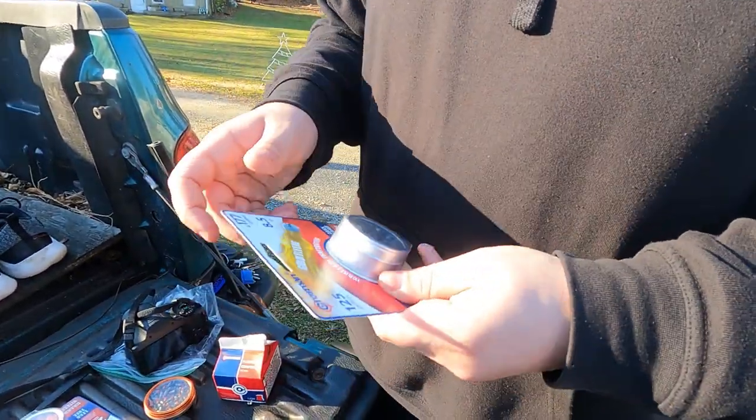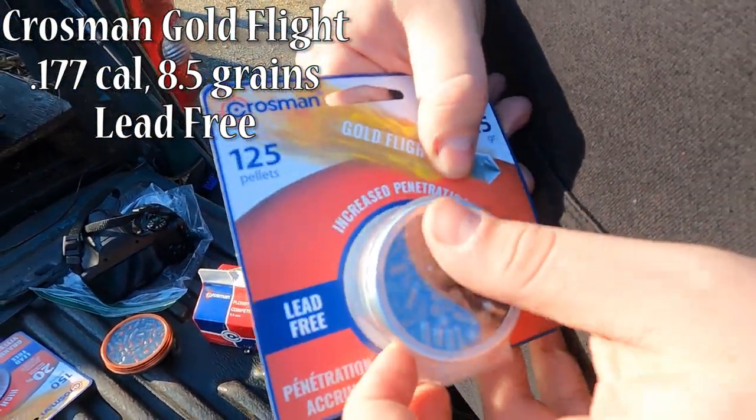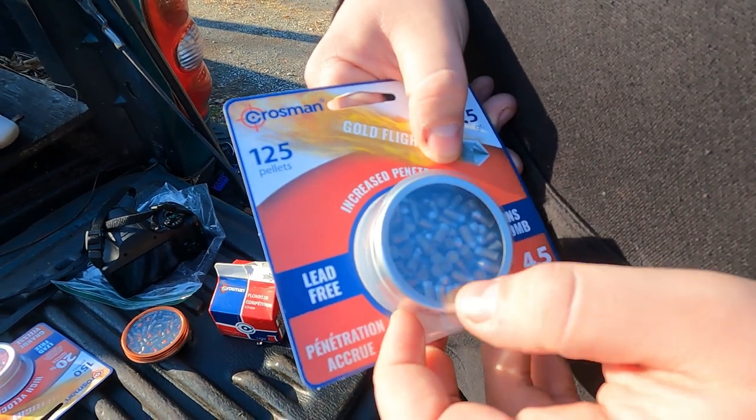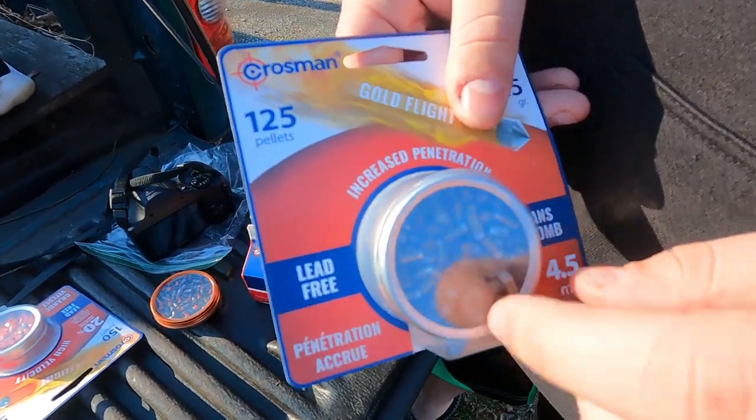Just got these ones, haven't even opened them yet. They're called Gold Flight by Crosman, supposed to be increased penetration. They remind me almost of like a little .22 or something — they have like a shell in the back.